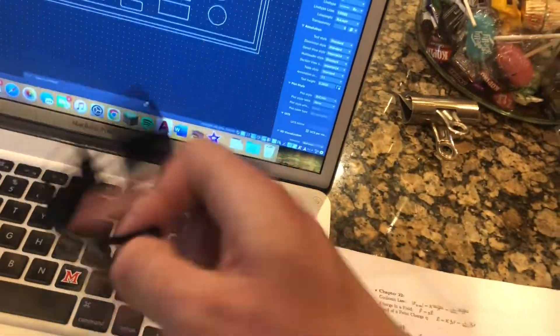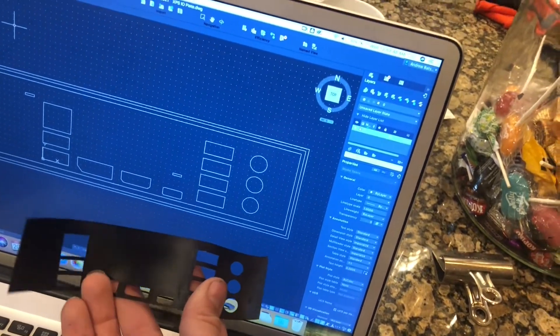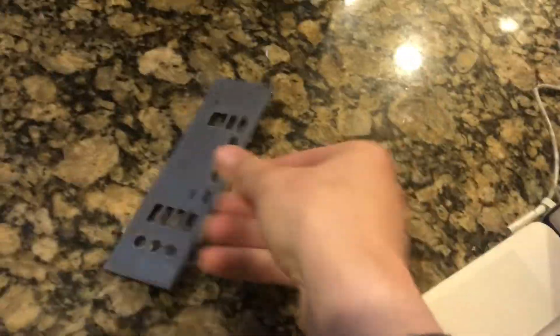I drew it up in CAD. It came with a sticker that I was able to measure the dimensions of and convert that into a CAD drawing and eventually 3D print it. I want to show you guys how to install this. I have the model uploaded to Thingiverse and linked in the description so you can print your own.